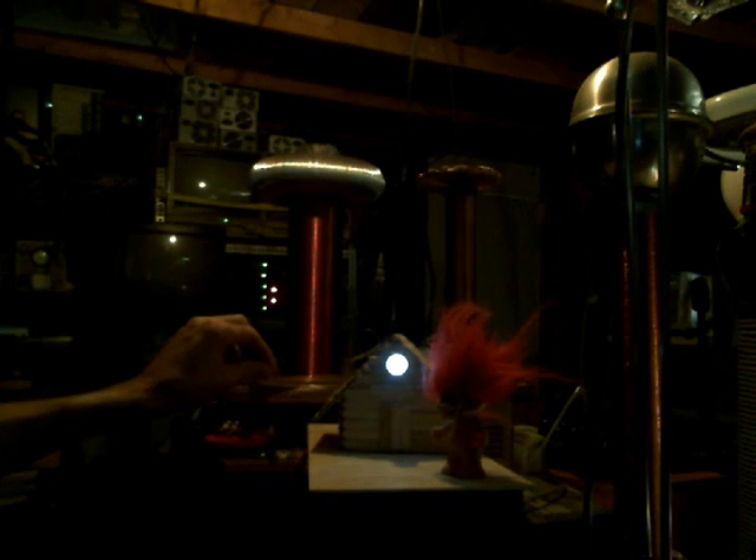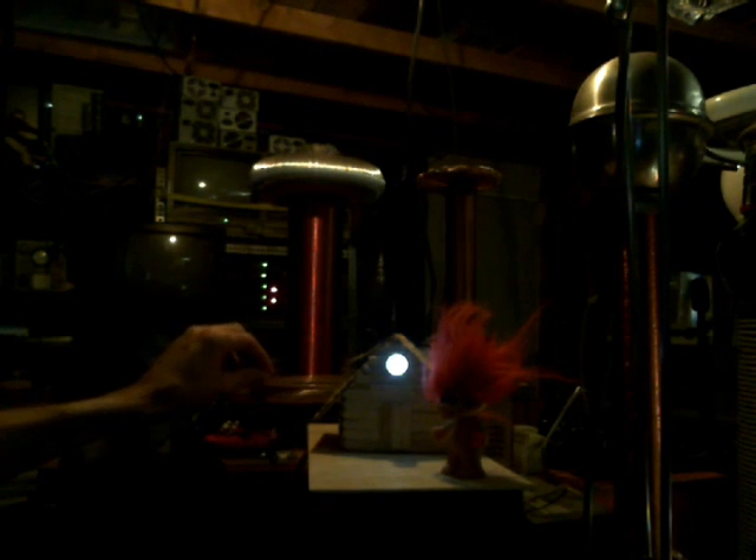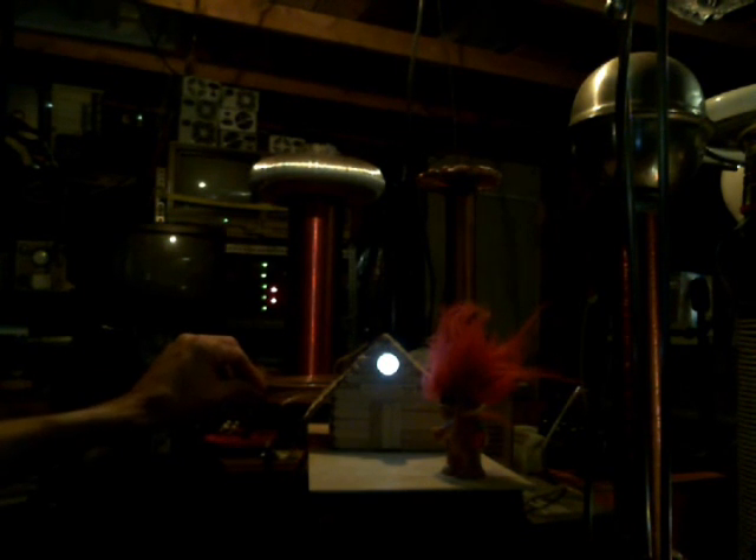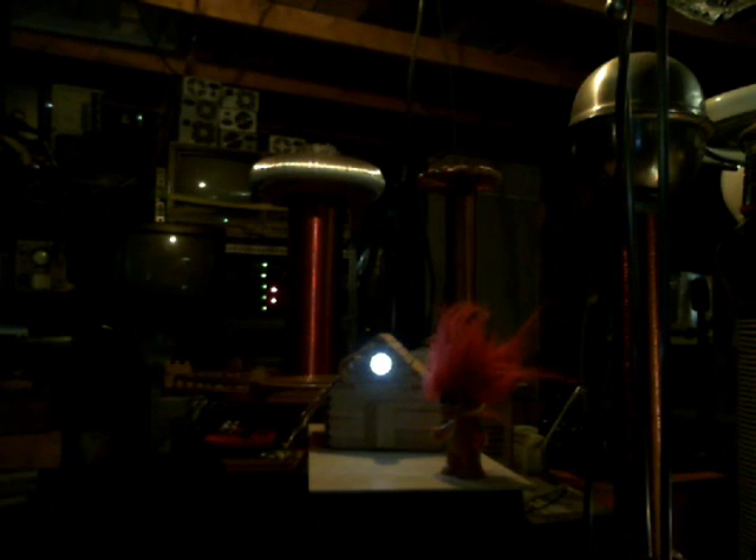So essentially, Shaziz's Dump is now off the grid using wireless energy. Let me hook my earth ground back to this thing right here. There we go, we're back on the earth ground. Kill the power from the Tesla coils - and there you go. You can see that there's energy coming to the house.